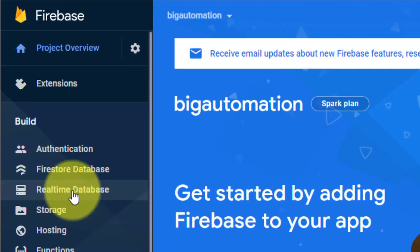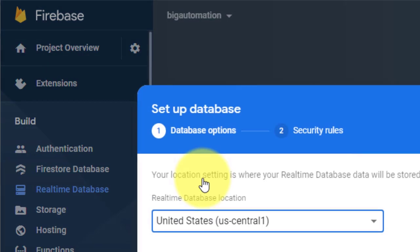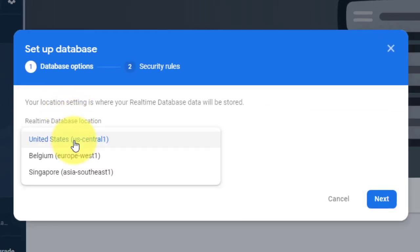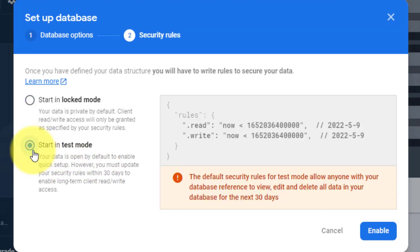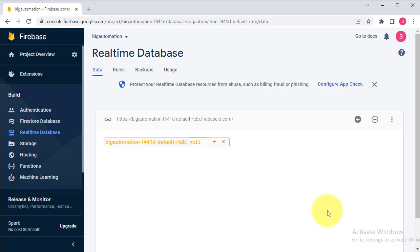We will create a real-time database, so click on Real-Time Database and then click on Create Database. Select the location for your database server — you must select a location that is near to your country. Then click Next, select Start in Test Mode, and click on Enable. Now the database is ready.